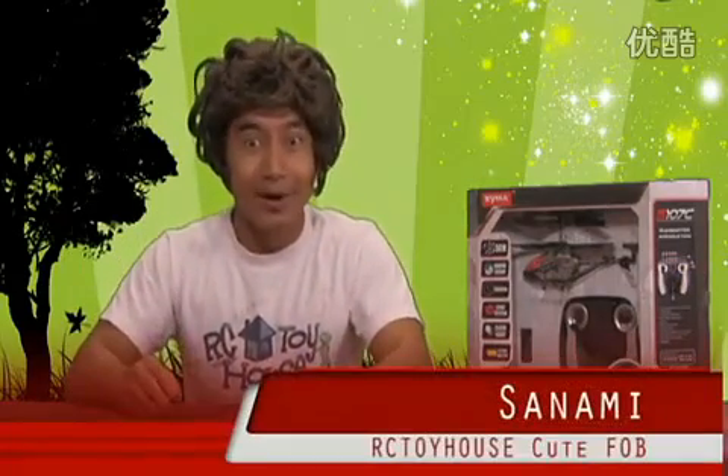Hello everybody! My name is Sarnami and I'm here to show you the new greatest product from SEMA Helicopter.